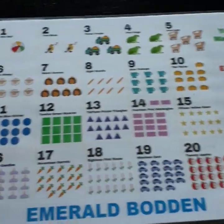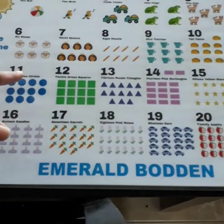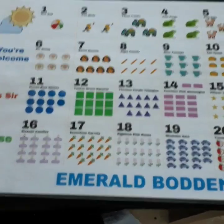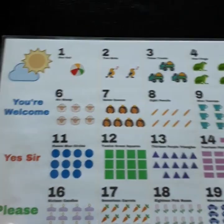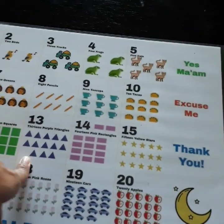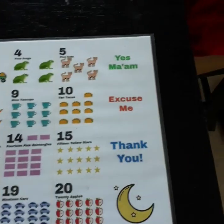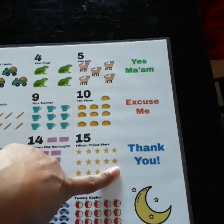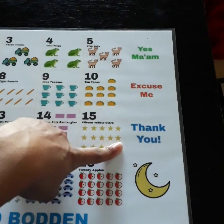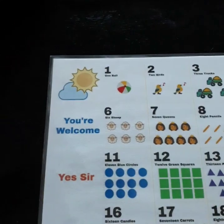This is the other side where I did the numbers, and I did them up to 20 because I want these placemats to be useful to them as they grow. I had all this blank space on the side after doing it up to 20, so I went ahead and filled it in with some of the common manners that we want our kids to know. Then I put a little moon, a little sun, and a little cloud.